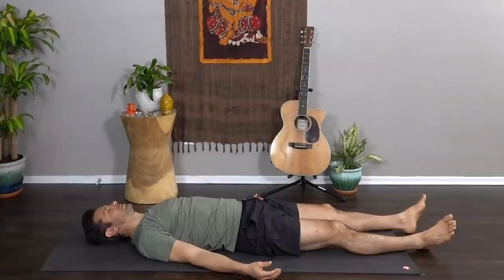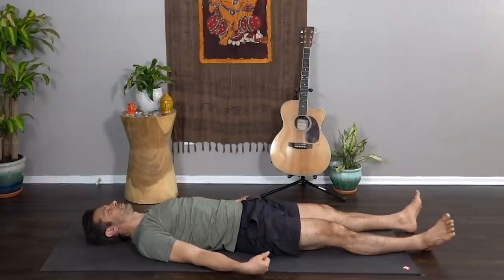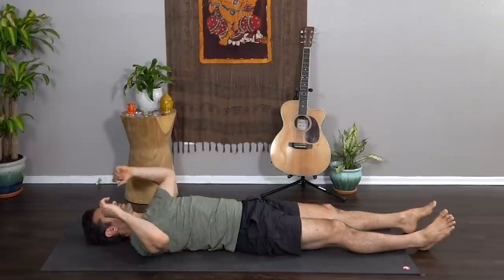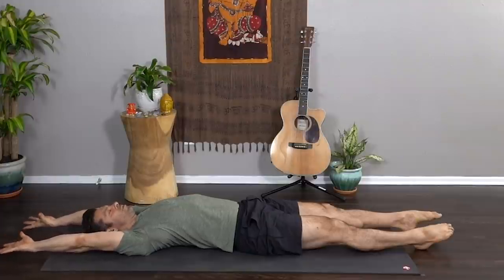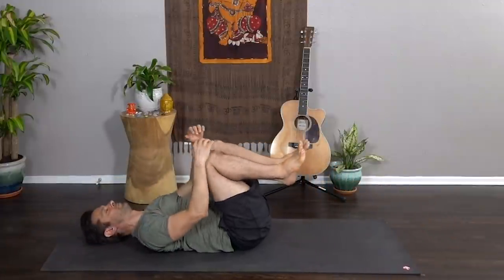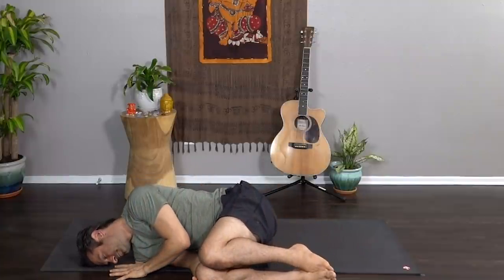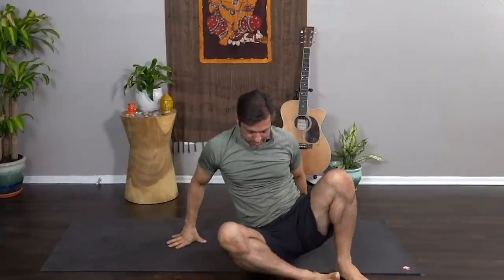As you inhale, begin to bring movement to your fingers and your toes, your wrists and ankles. Inhale, reach fingertips overhead, toes in the opposite direction — feel the body waking up, senses coming alive. Exhale, draw knees into chest and roll to your right side. Slowly push yourself up to a seat at the top of your mat.